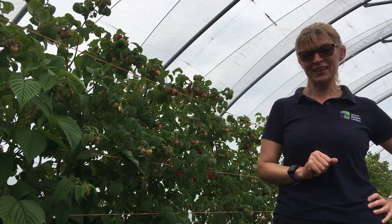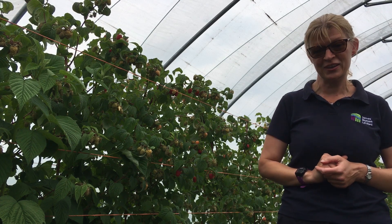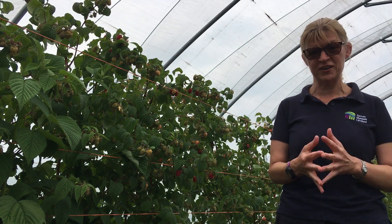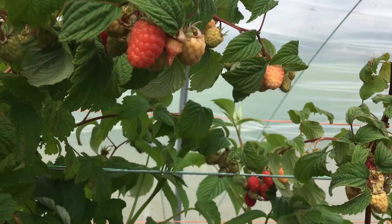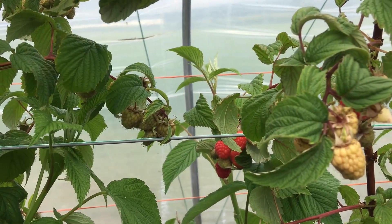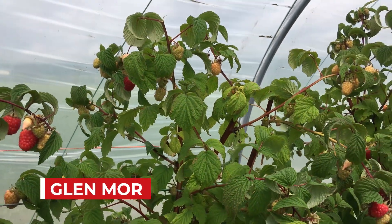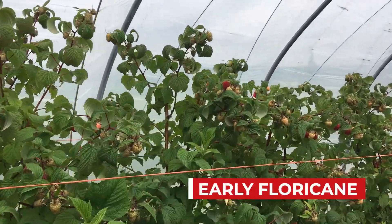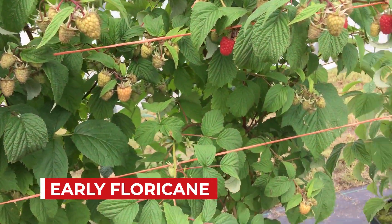Big news, exciting news this year: we have three new cultivars that we named and commercialized this year, and these very much represent a series of firsts for us. This is our first new raspberry cultivar to be released with the molecular marker for raspberry root rot. This is called Glenmore. It is an early floricane and it combines root rot resistance with high fruit quality, large fruit size, good picking efficiency, and it's very productive over a very long season.